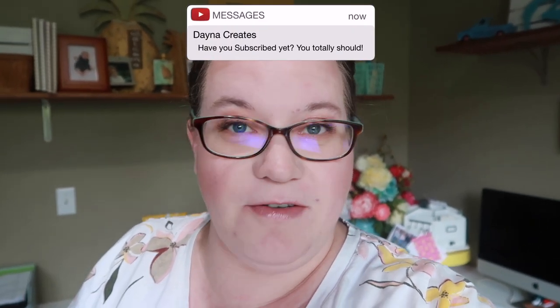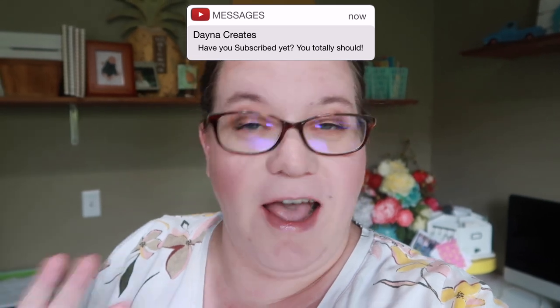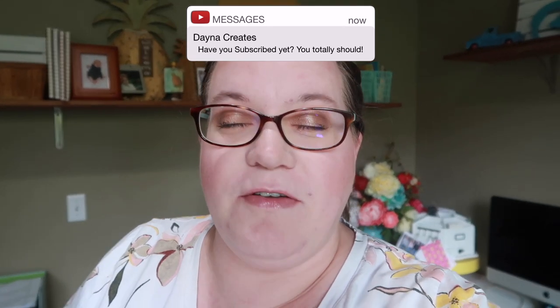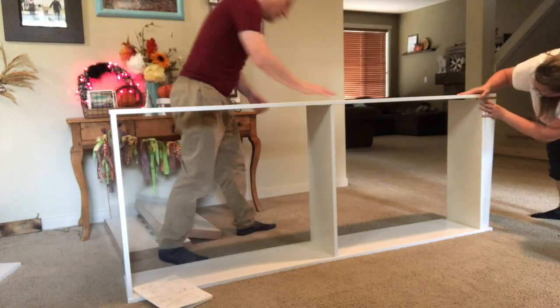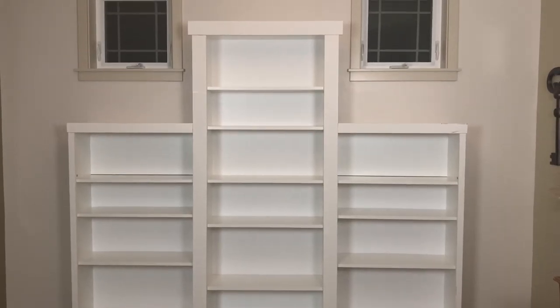Hey you guys, welcome to my channel. If you are new, welcome back if you're one of my regulars. Hi to those of you who are new. If you are here for IKEA hacks, tips and tricks and all that kind of stuff, this is your video because I love taking things from IKEA and making them work in a new or different way here in my home.